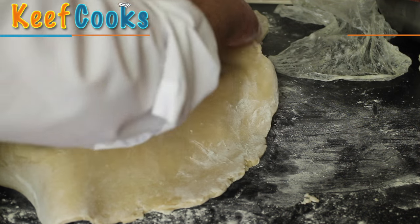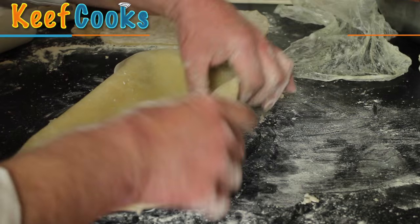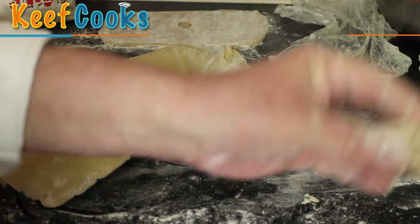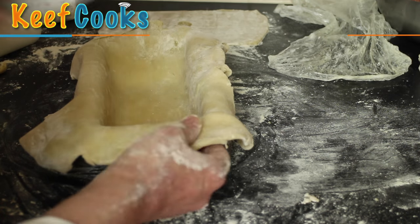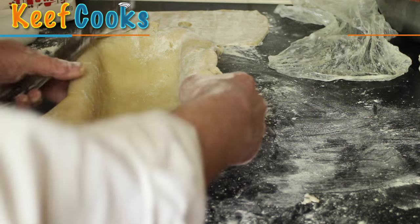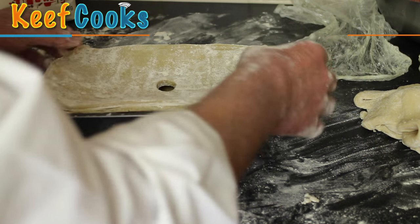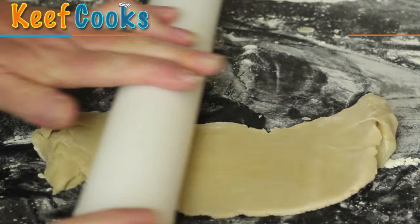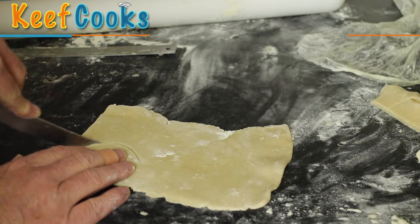Gently ease the pastry into the tin - we don't want any creases or folds, just stretching it into shape. A little tip: if you've got long fingernails, use a blob of pastry to push the main pastry down. Trim off the excess pastry, leaving a little rim to form a seal with the lid, and pop that and the lid in the fridge for about half an hour to rest. Now I'm going to make some leaves and berries to decorate the top - roll a bit of pastry out as thin as you can and get creative.